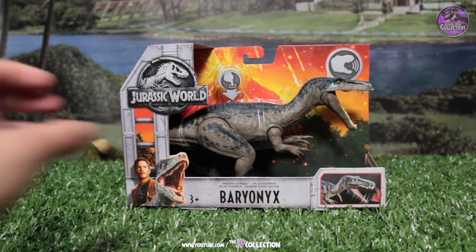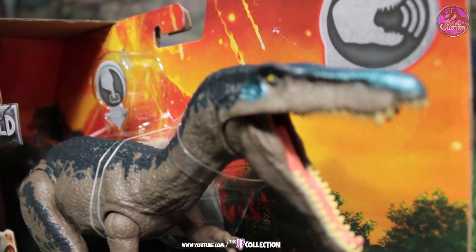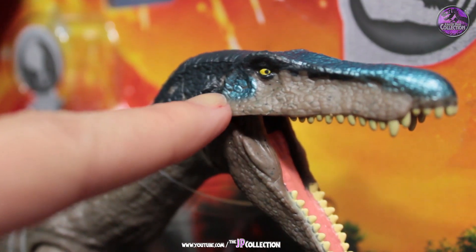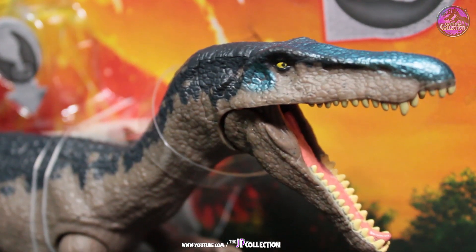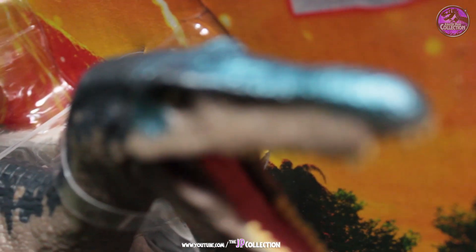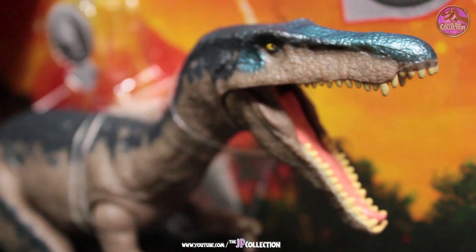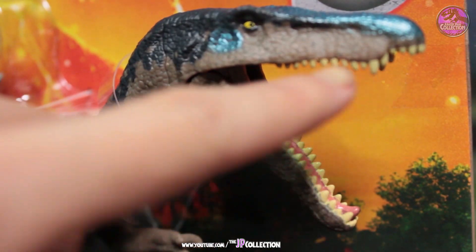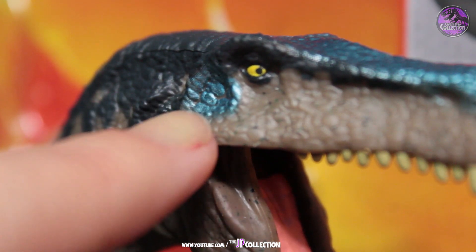Here's the Baryonyx. I really, really like this blue metallic color — it's so awesome. We haven't had any dinosaurs with that kind of color. I wish it was all over its body, but it's only on the head. It makes it look like it's a little wet, which is pretty cool because this is supposed to be a fish-eating dinosaur, just like the Spinosaurus, because of its long mouth. You can see the beautiful details of the blue metallic color.